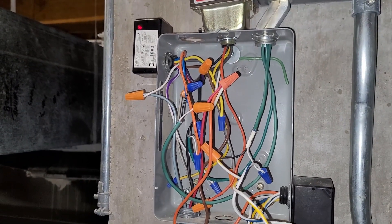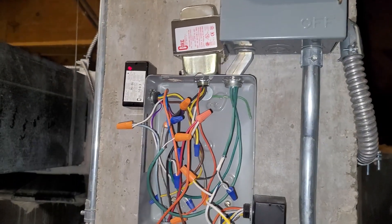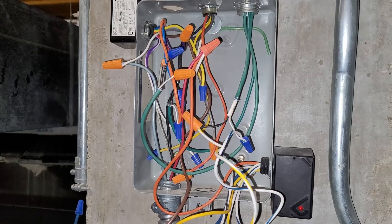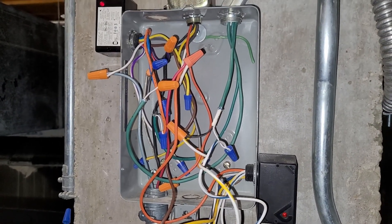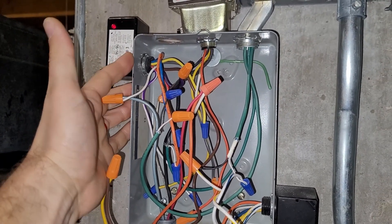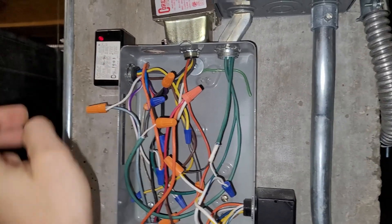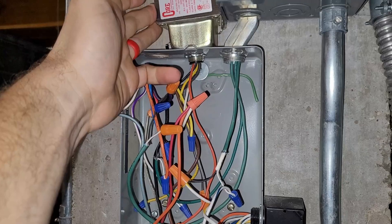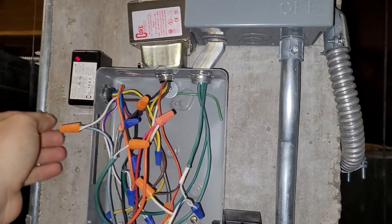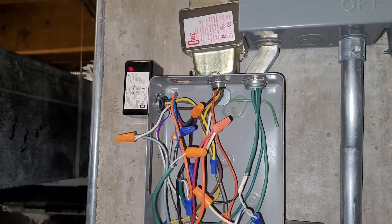I'd also like to tell you about how to check a transformer to see if it has failed. What happened was we accidentally hooked the G call into the load side of this transformer, and so whenever G was called it actually went through a normally open contact and was fed back to common of this transformer. So basically we shorted power and common by accident because we wired it wrong, and when that happened a fuse blew in the motor starter.